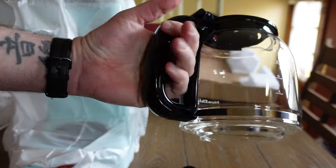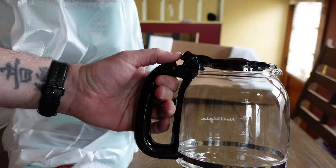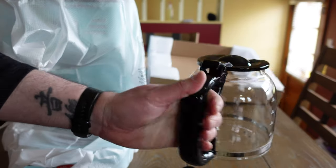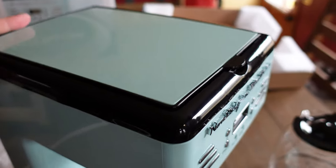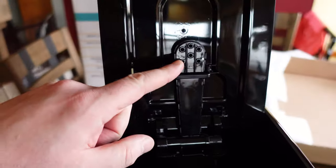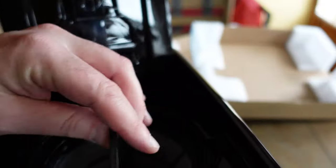It's not heavy. I have large hands and it still fits, so if you have smaller hands, you can handle it just fine. Here's the main unit — it's very light. There's a plastic wrap protecting the top. This is where the water comes out, and here is the reusable filter, which I like.